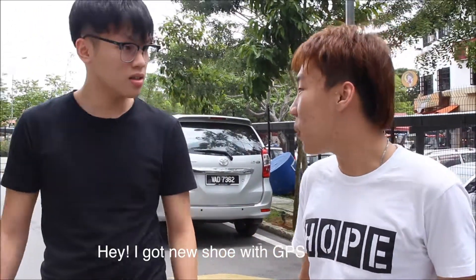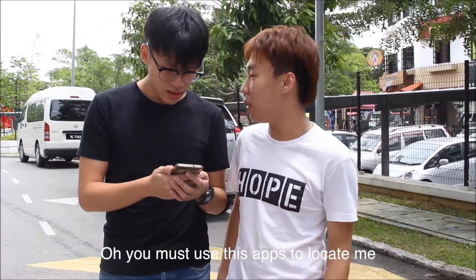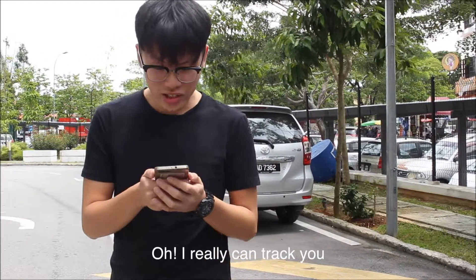Hey! I got a new chassis of GPS. Really? Yeah, let's try it. Oh, you must use this app to look at me. Let's try it. Okay. Oh! I really can track you!